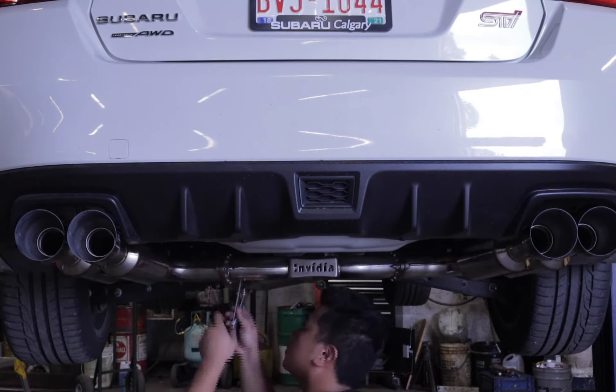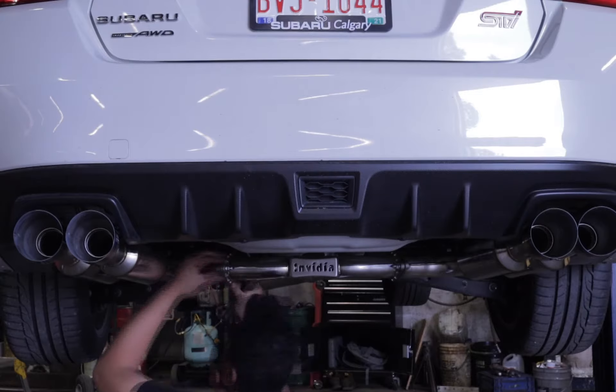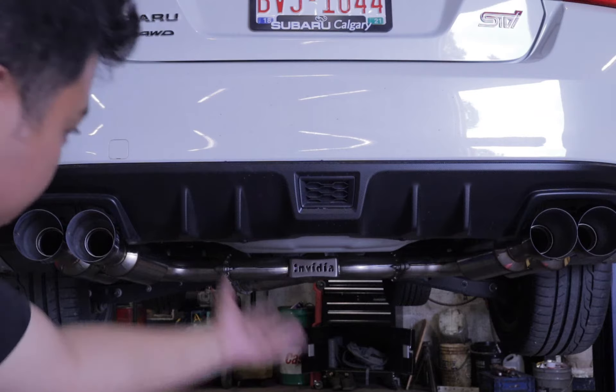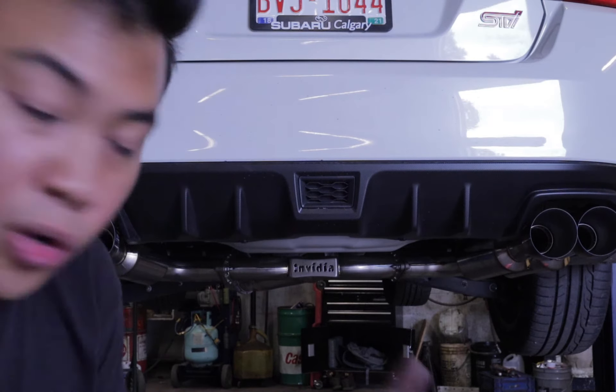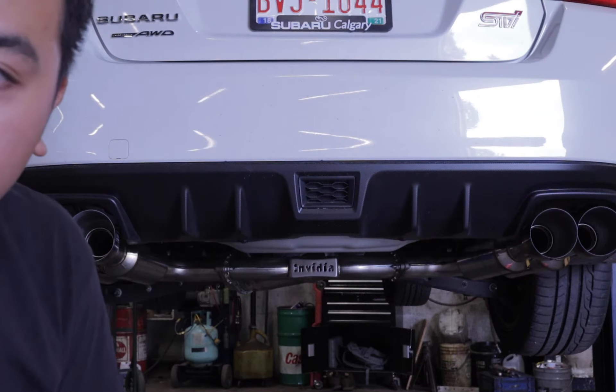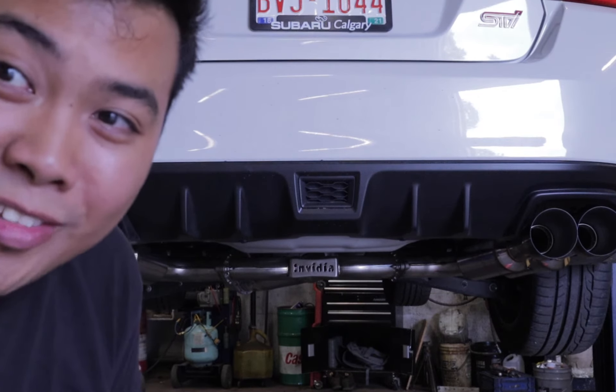So there you guys have it — it looks perfect right now. The alignment issues worked out and it looks good as well. I'm really excited to start this up, guys.